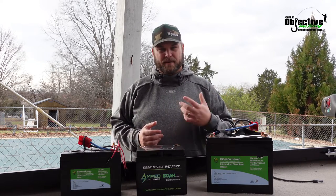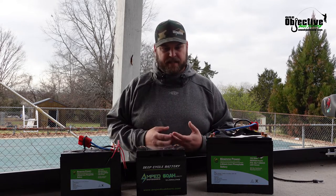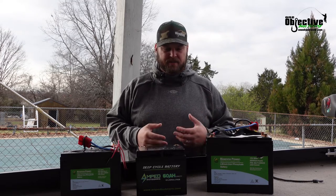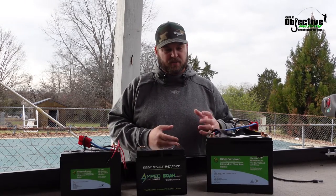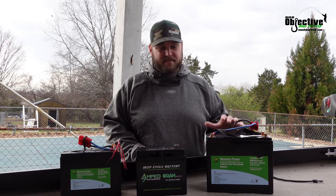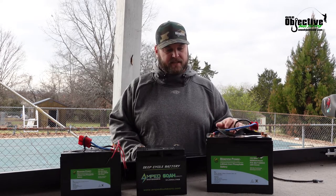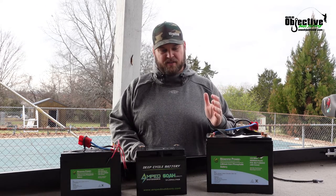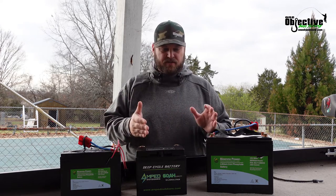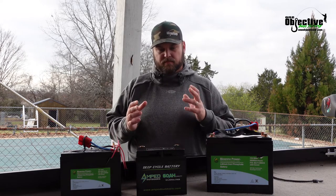When you go to a bow mount setup, whether you're going with a Minn Kota Terrova or XI3, you want to go as big as you possibly can within your budget and what is the right size for your boat. I tell people do not go under an 80 amp hour battery. When you get under 80, the motherboards change on your batteries — on most of the ones we've talked to — it goes down to a smaller amperage board.